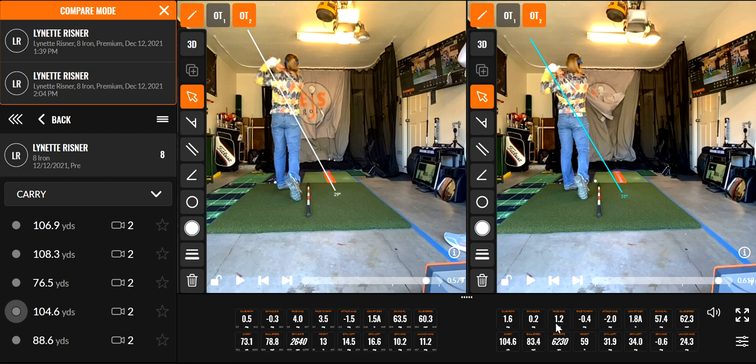Obviously face angle is better. She was just letting it free wheel and not trying to control it with her hands. And look what happens — look how much better it is. Look at the difference in swing plane: 63.5 to 57.4. Comes down not as steep. So overall, you just see these numbers and it's just hugely different from what she did before.